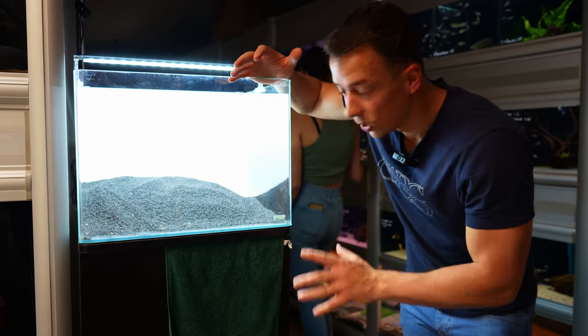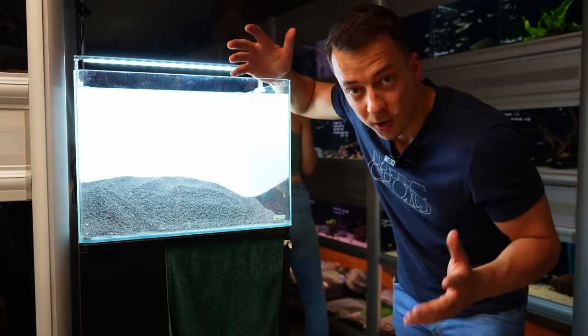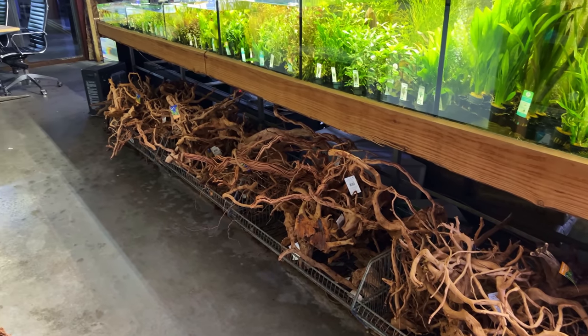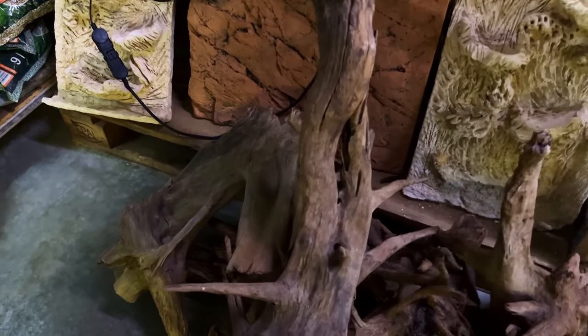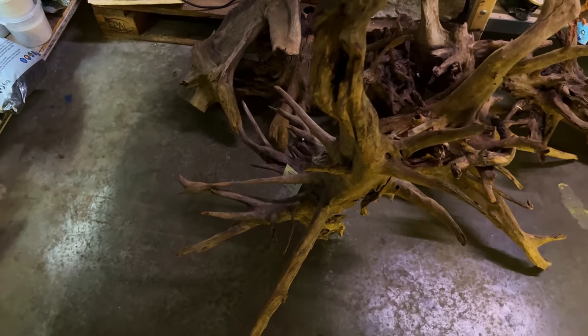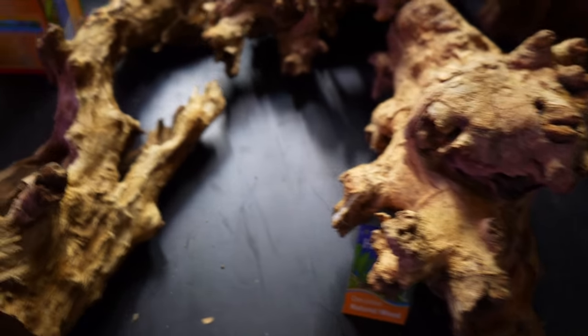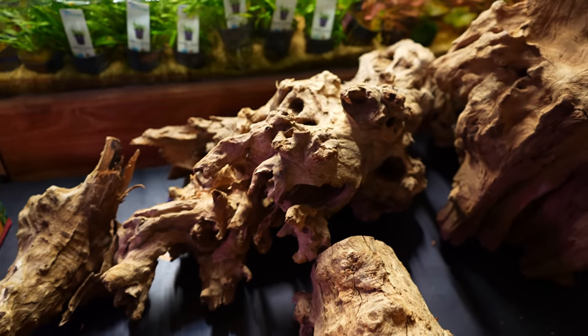The substrate layer is done, so we can now move on to the hardscape. Since we're in the store we can basically choose whatever we like. For this aquarium I want to do a classic Dutch-inspired style aquascape — a very simple hardscape with rocks and wood, and then just add loads of plants. The owner told me he just received a new type of hardscape called Kaikea wood. I've seen it before but never used it, so this was the perfect opportunity to try it out.